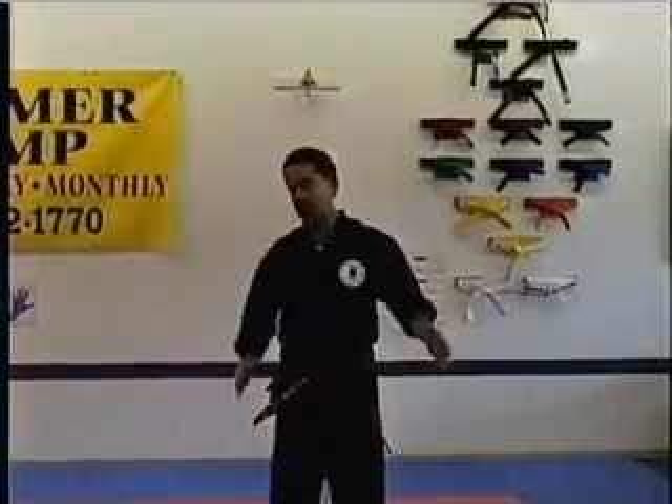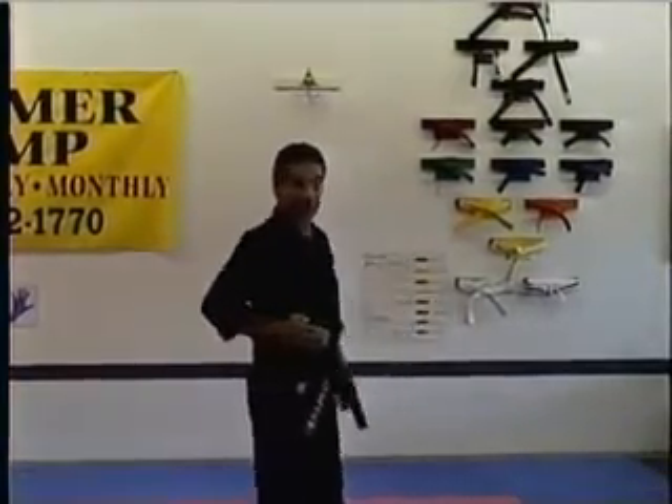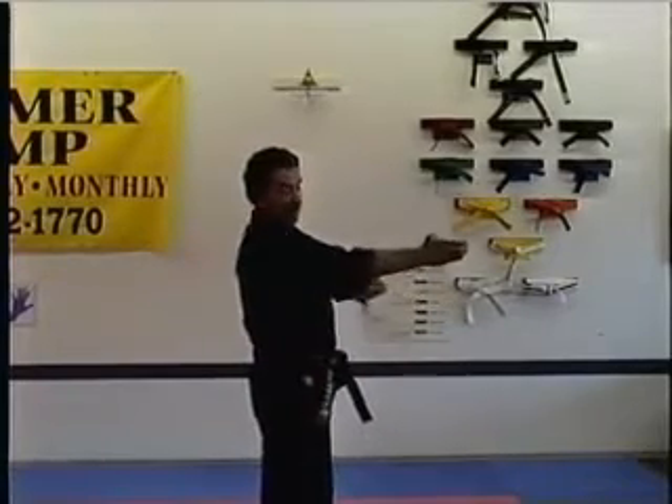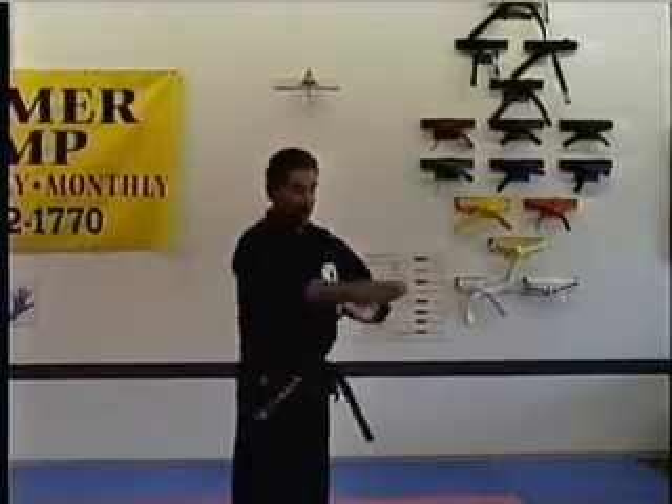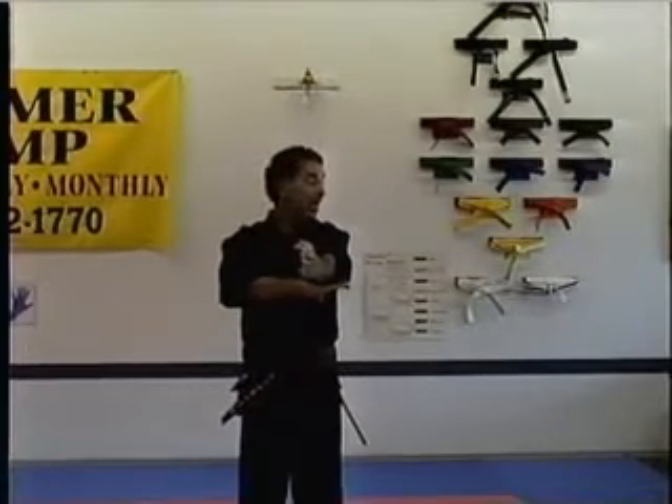Kwan Su Kong Kyok — we call it knife hand attack. Preparation is to the side, and then the other hand receives the elbow. Preparation is to the side, the other hand receives the elbow.